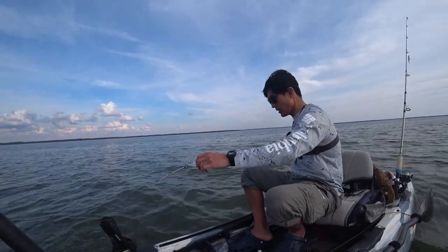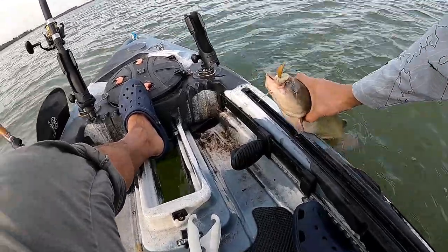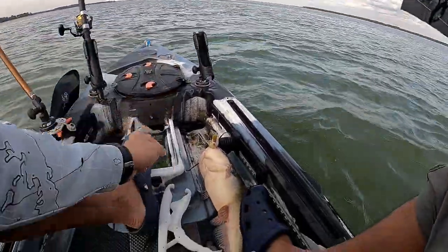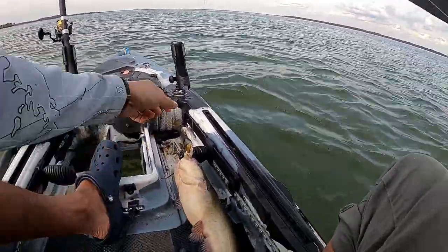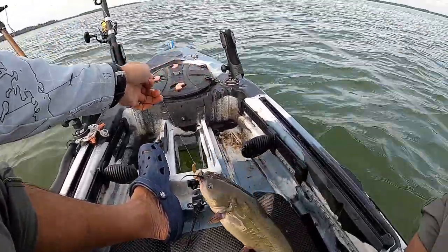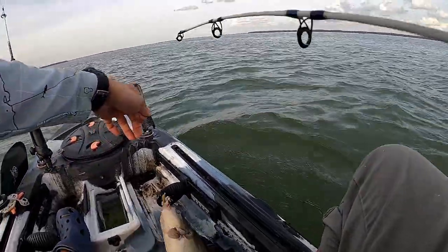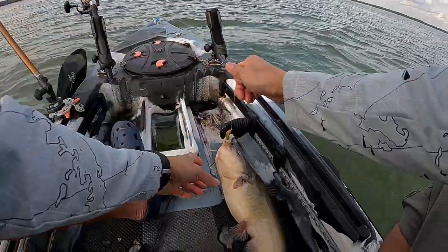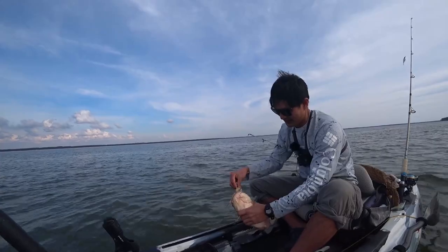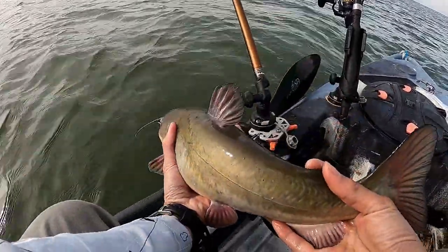Oh yes, another white catfish! Come aboard. Here we go — there you go baby. That is a big white catfish right there. Look at that. It's white catfish season! All right, time to let it go. See you later.